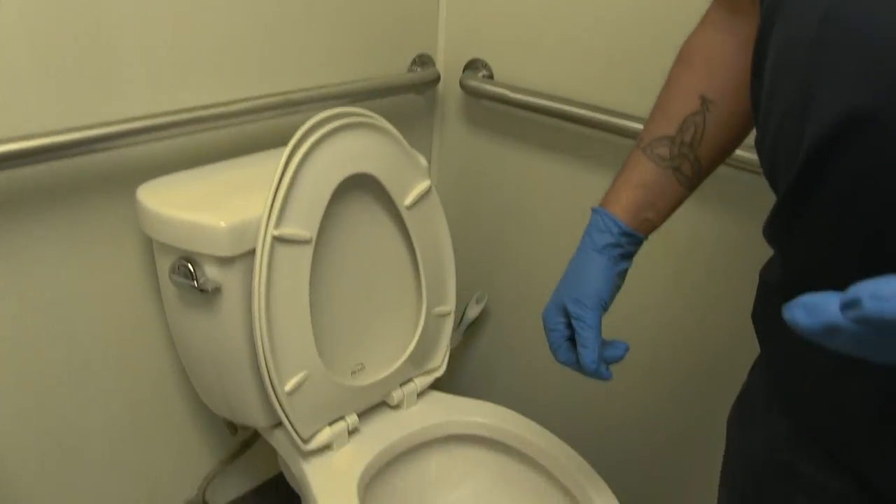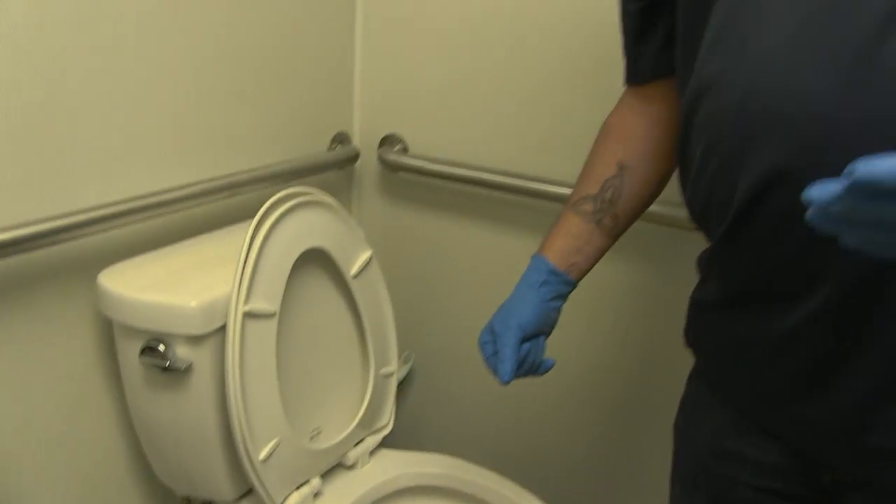Typically, if toilets are plugged up, it's because of either an overload or a foreign object. When this foreign object gets stuck in the toilet, the first thing people typically do is grab the plunger. Grabbing a plunger is a bad thing because then you're just pushing that object into the sewer line, potentially causing bigger problems.